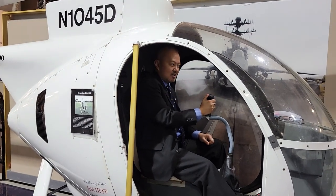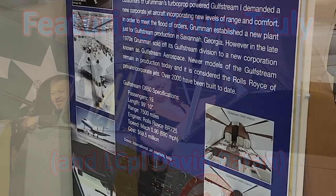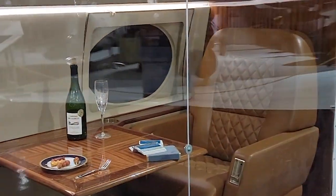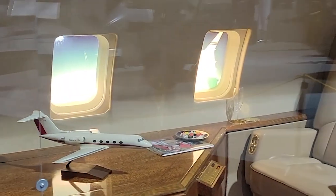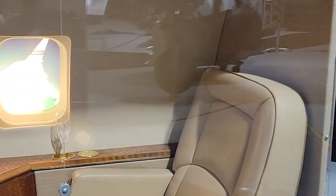Now, do your best air wing impression. No. This is really very... Coast Guard? I think this is what the Air Force gets at.